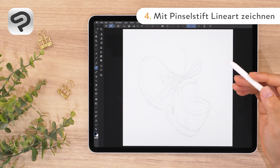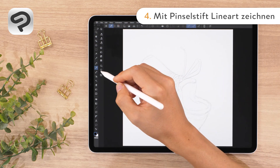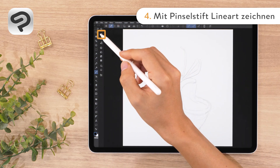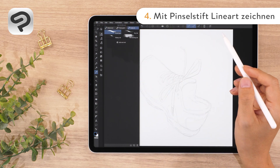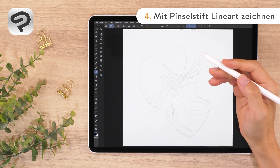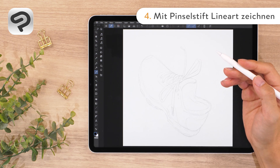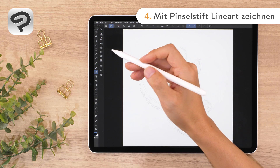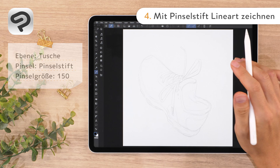We'll draw the line art with a brush that looks like ink. In the layer palette, select the ink layer. Tap the brush tool in the tool palette, then choose the brush pen from the India ink tab. Let's draw in black again like with the pencil. The thickness and roughness of the brush pen depends on your pen pressure and speed. Intentionally vary your pen pressure to create dynamic lines. By setting a large brush size in the brush size palette, you can get a more varied effect.